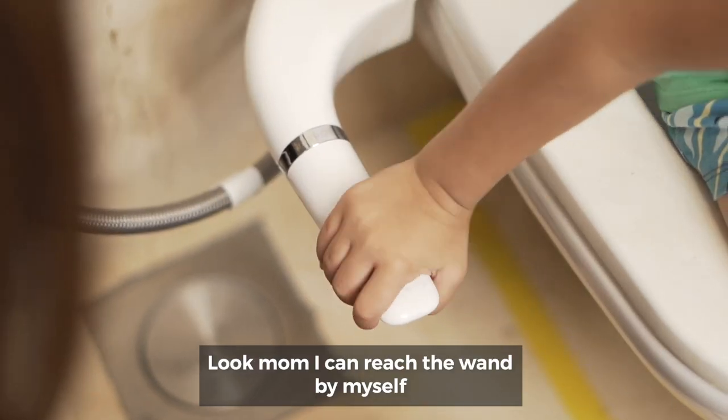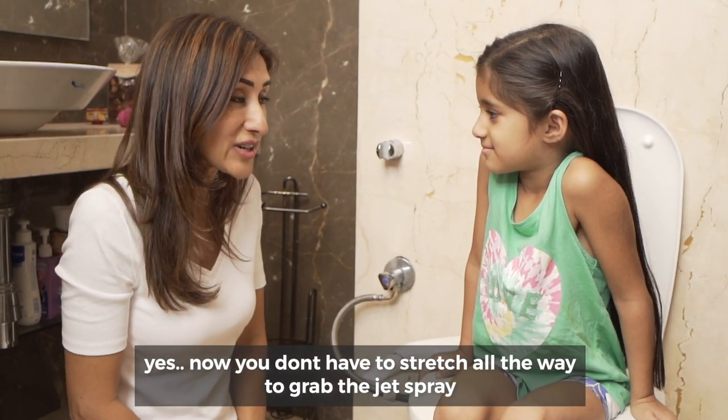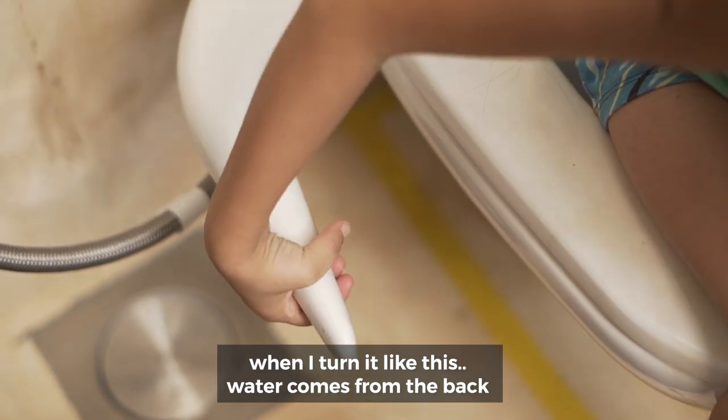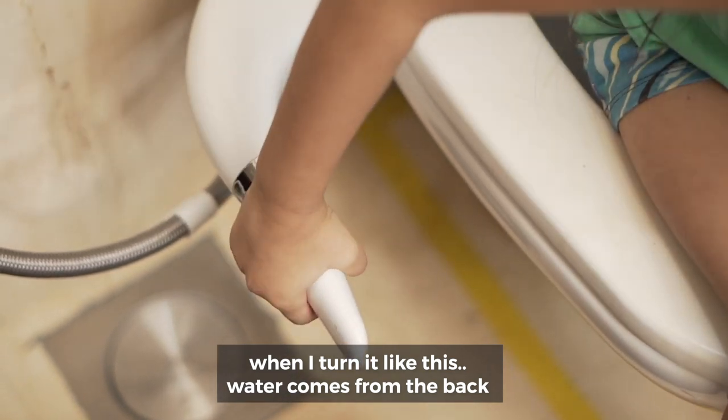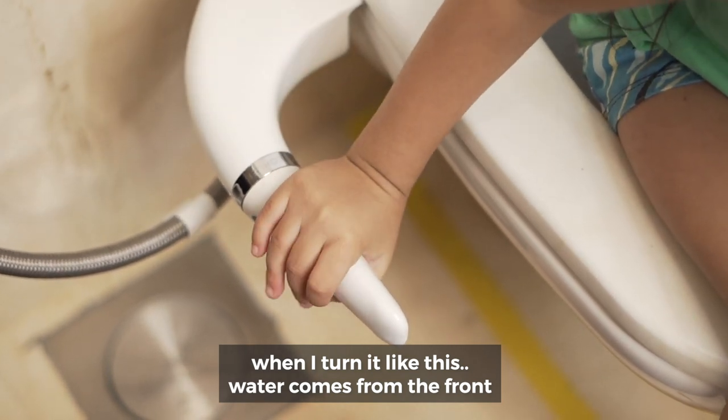Mama can reach the wand by myself. Now you don't have to stretch all the way to grab the jet spray. When I turn it like this, water comes from the back. When I turn it like this, water comes from the front.